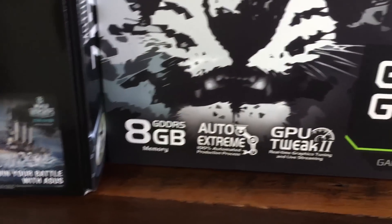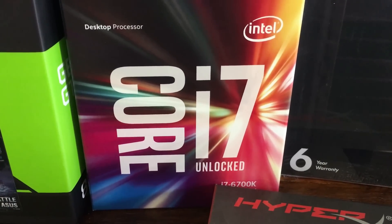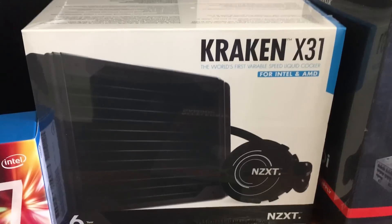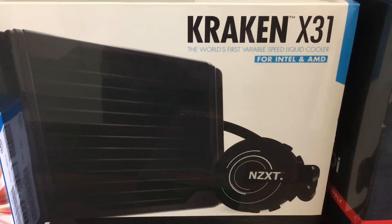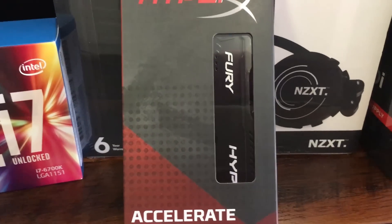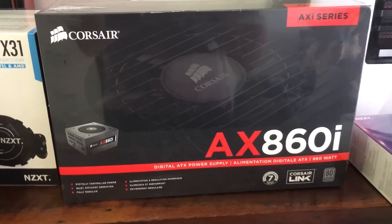We have an Intel Core i7 CPU which is going to make everything super fast, and to go with that we have the Kraken X31 NZXT CPU cooler — same brand as the case, and it's sexy and pretty. We also have some HyperX RAM, two 8GB sticks so 16GB total, and then we have the Corsair AX860i power supply.